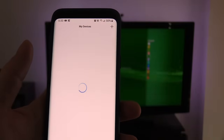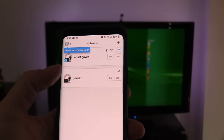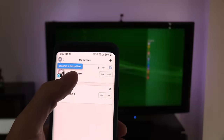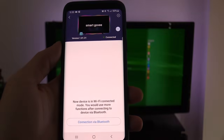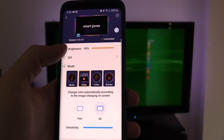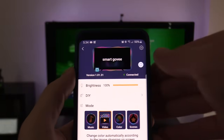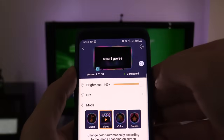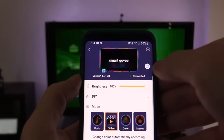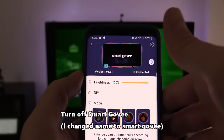Connecting using the Bluetooth settings on your phone — Govee 1 is the old kit, and Smart Govee is the new setup. It's connecting right now. It says connected, so we can turn it on and off right from the app, or you can use Amazon Echo or Google Home. Hey Google, turn off Smart Govee.